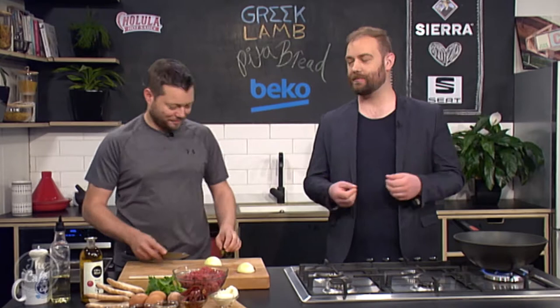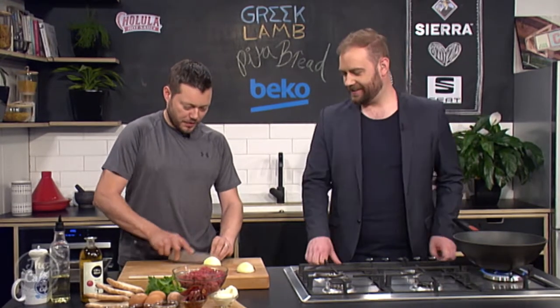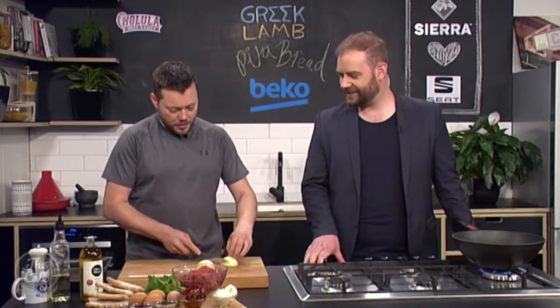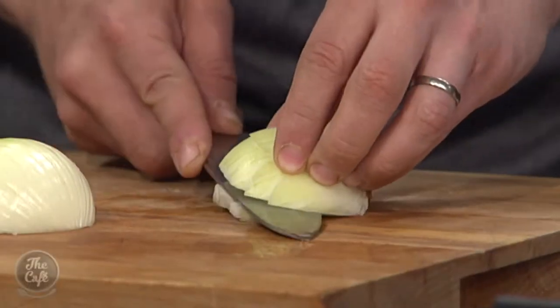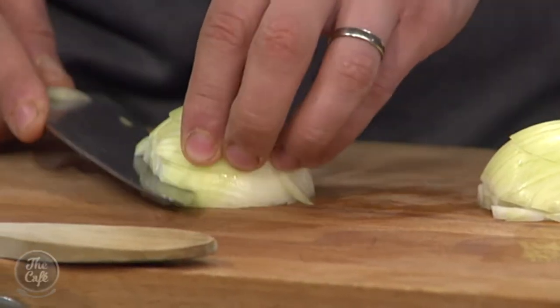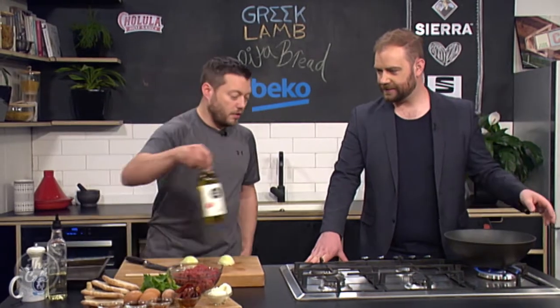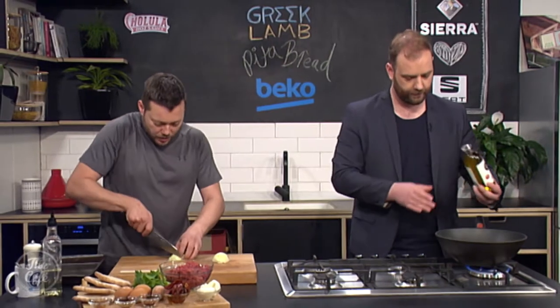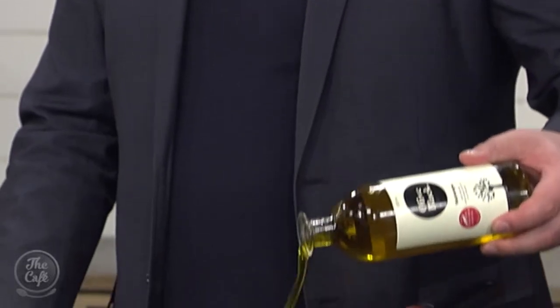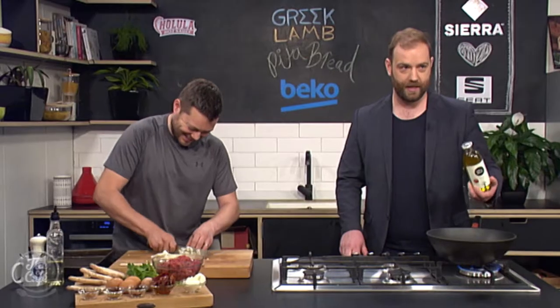Great to have you with us in the Beko kitchen. We're going Greek this morning, Mark. We are going Greek this morning. So we're going to dice some onions and then start sweating them down to make the flavoured mince part of the recipe for the pita breads. I can feel the heat coming off the pan. So olive oil — Greek cooking is all about the olive oil. Really nice olive oil, just a generous slug in here.